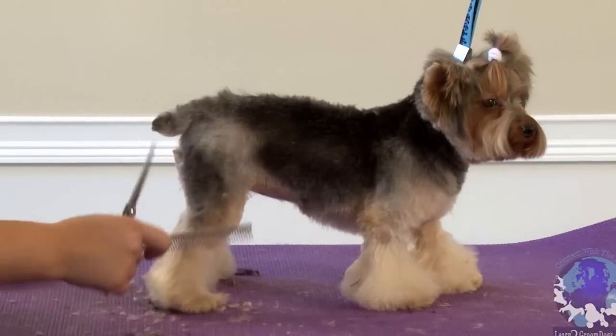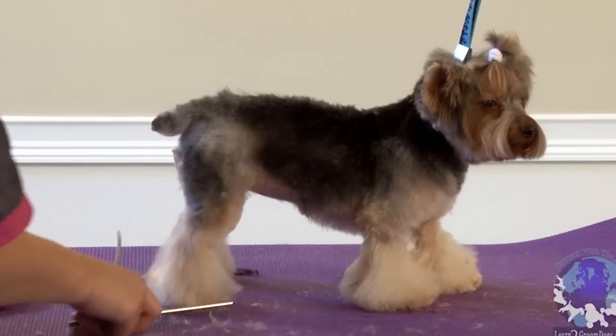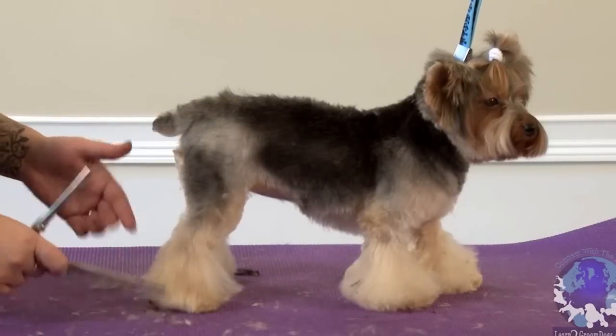And then while I'm here, I'm going to go ahead and trim her little bell-bottom. What I do is I just let the hair fall and I trim around the foot.